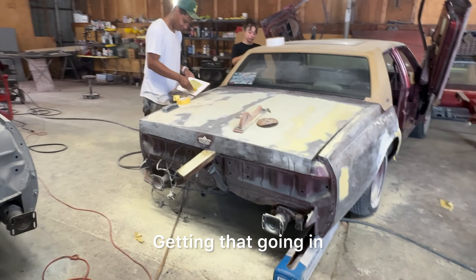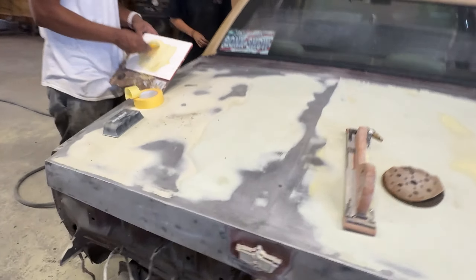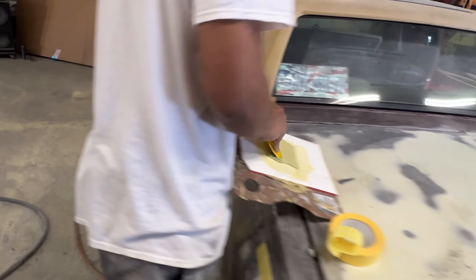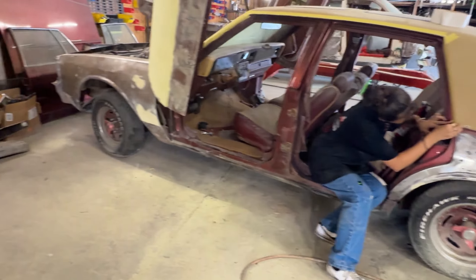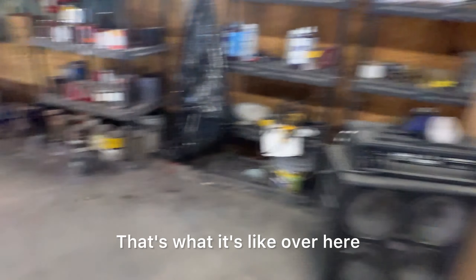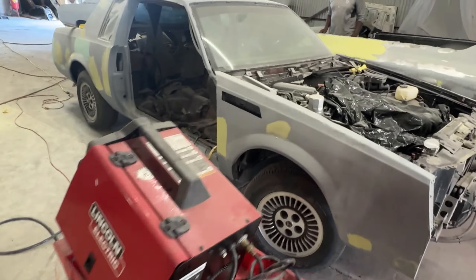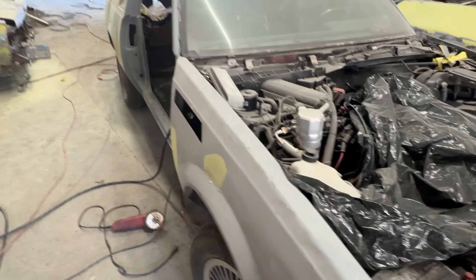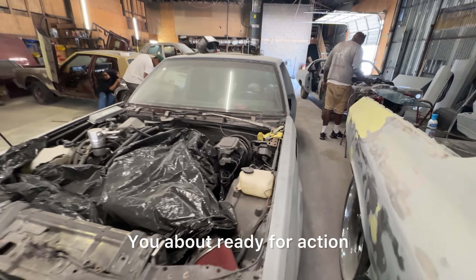Getting that going in. Getting that right. That's what it's like over here. Bees up with the wheel. My boy Horn. You coming down too — I see you. You about ready for action.